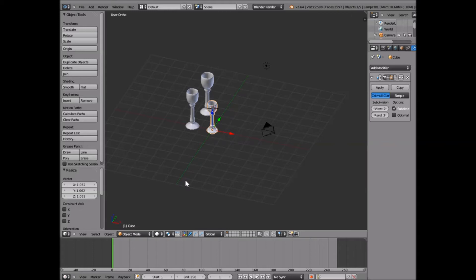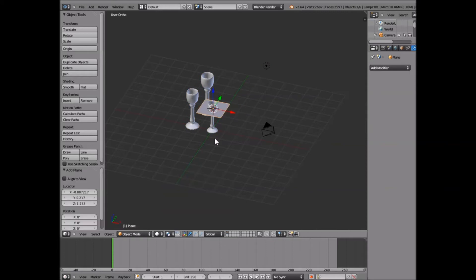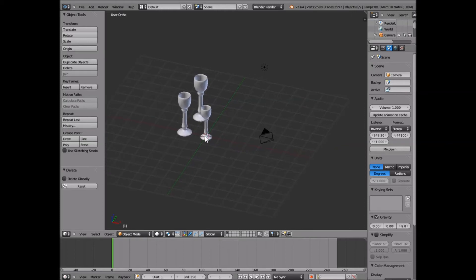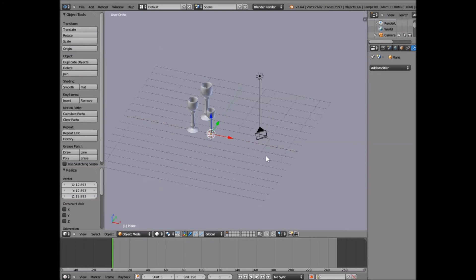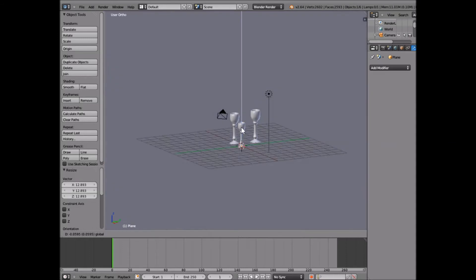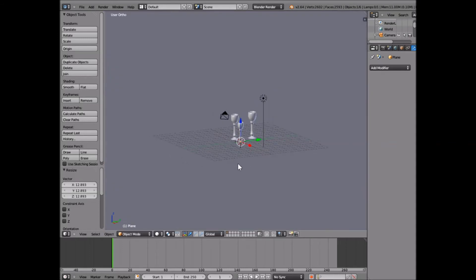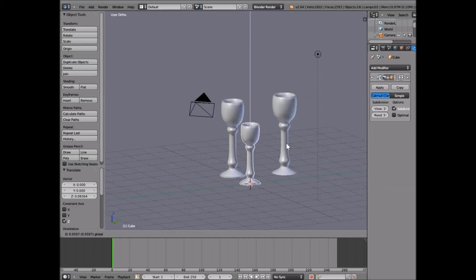We're going to go ahead and give ourselves a floor now too by clicking Shift-A and adding in a plane. Press Shift-C to center that so our plane comes up right at the bottom. We're just going to go ahead and size it up a bunch so it's way bigger and we don't have to worry about our camera viewing off of it. We can drag the goblets up a bit so they're all level.